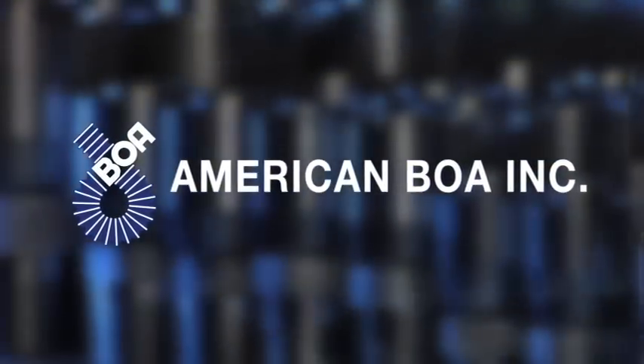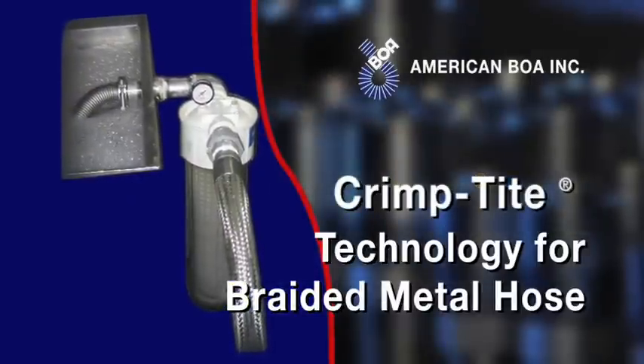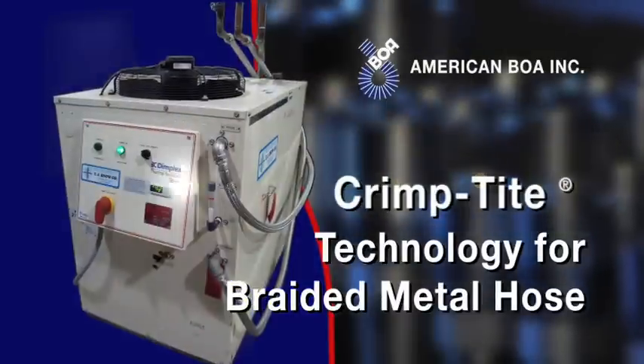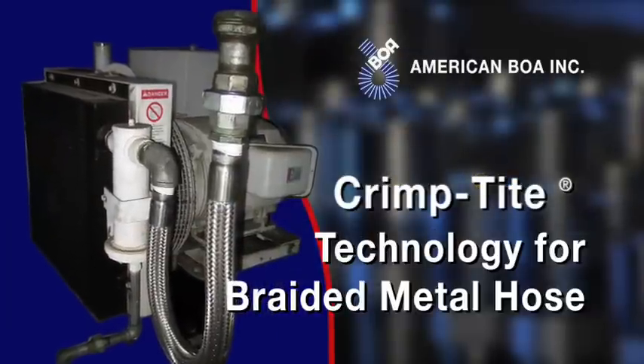American BOA, the leader in flexible metal hose technology, with the patented crimp tight system provides higher durability, increased corrosion resistance, and reduced production time when compared to traditional welded assemblies.